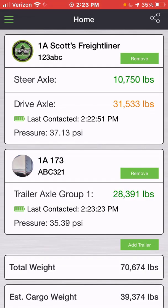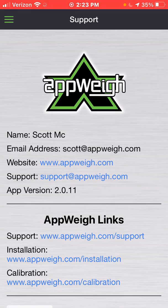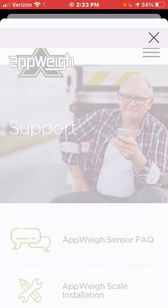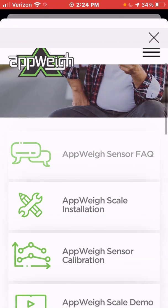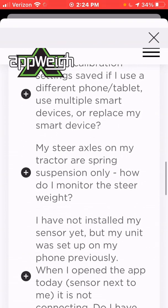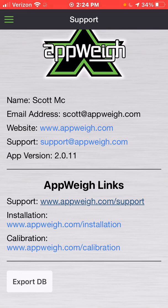So that has been an example of how to use the AppWay app. If you have any other questions, you can always select 'Support' from your dropdown menu and click on appway.com/support. Here you'll be able to see answers to many frequently asked questions, as well as overviews of other sections of the app. You can also call us directly or contact your AppWay fleet administrator within your company. Thank you for watching and happy trucking.